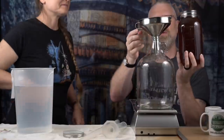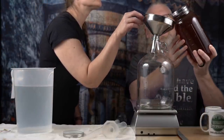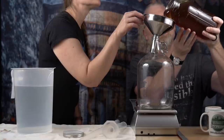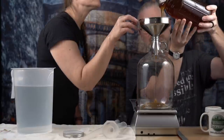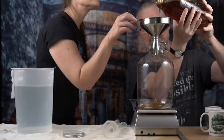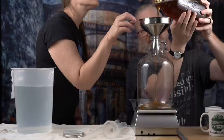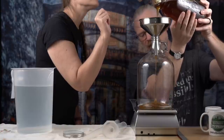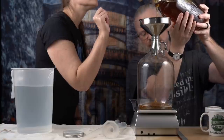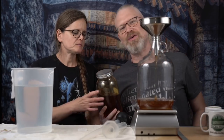Time to pour — tilt the jar slightly. It's super thick. I'm watching because it can overfill really easily. I just want to get to the 2.5 pound mark — I'm at about one and a half now. The funnel is filling up really quickly, so now we give it about five minutes to go through.